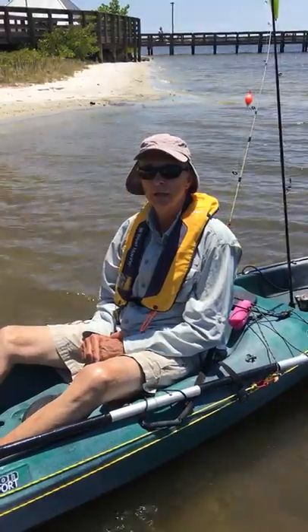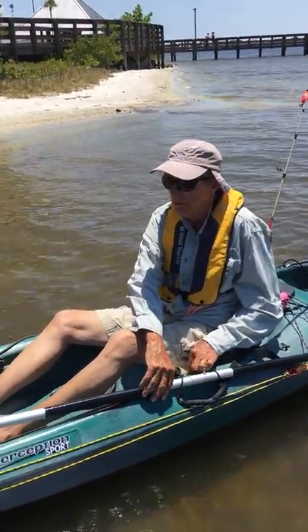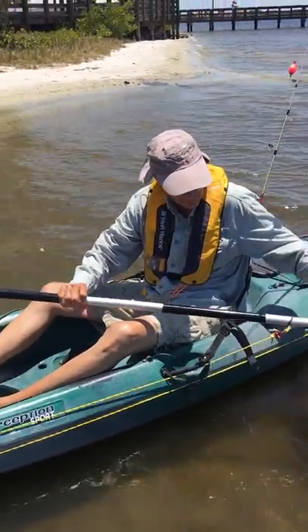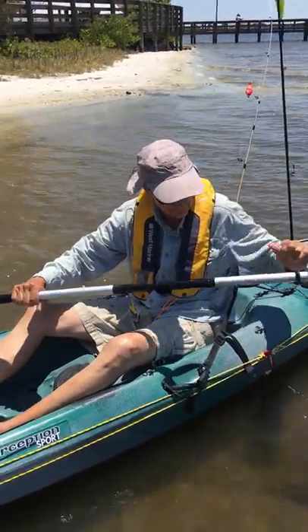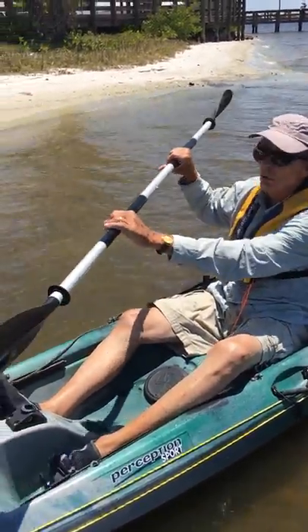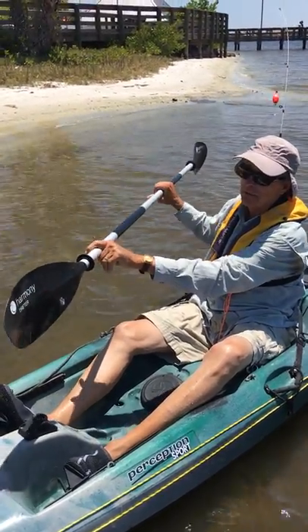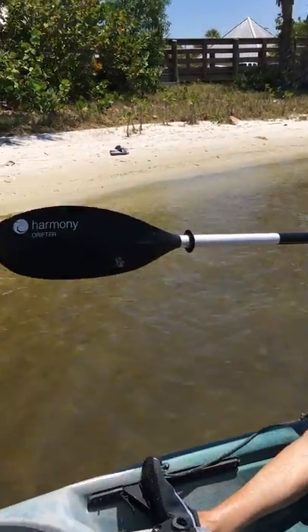So here's a tip on paddling. A lot of people get this wrong. Here's my different kinds of paddles — the lighter, the better. When you're holding the paddle, this might seem kind of simple, but make sure you can read the words on the paddle.